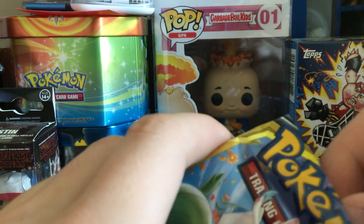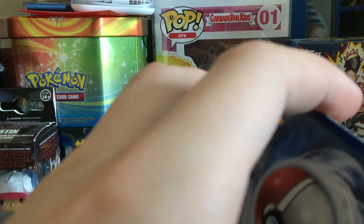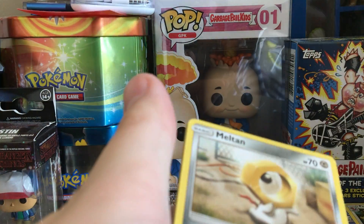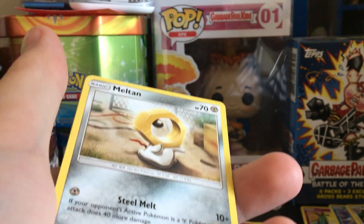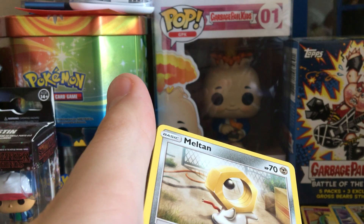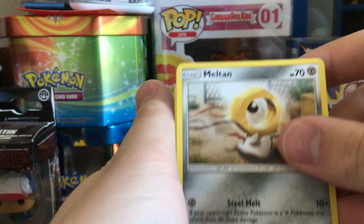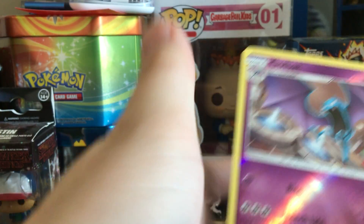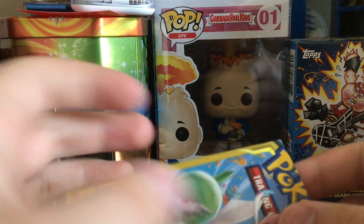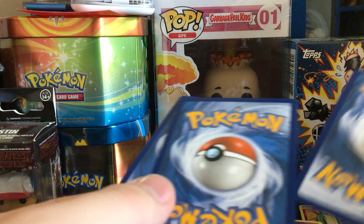Second to last pack — this is just crazy, guys! Please let's get this video to 50 likes — or even 20 likes — and I will go out and get more Dollar Tree packs. If we can get 50 likes on either one video or all three videos, I will go buy more. Meltane, Fire Energy, and a Golbat reverse! These packs are crazy good, we have had a treat today.